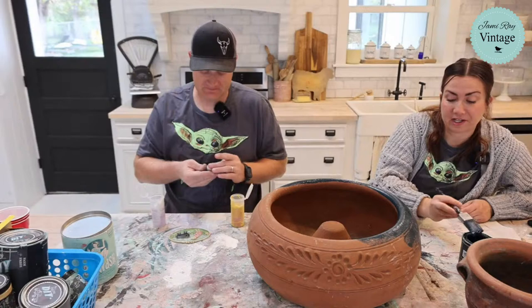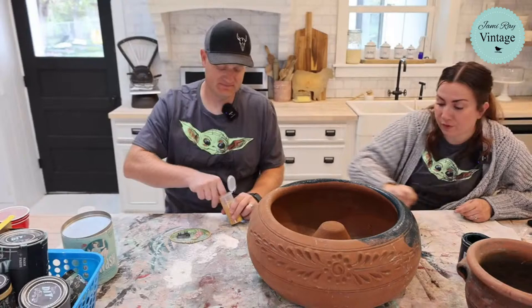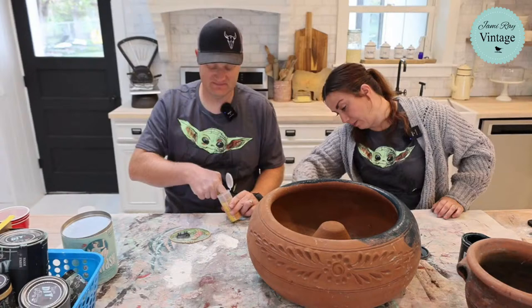I actually paid a dollar for this pot — it was only 75 cents but the guy didn't have change and I felt like a dollar was okay. He's like, oh I'm sorry, let me go inside the house. I'm like, it's cool — if I wait for you to go inside the house I'm not going to be able to get to these 10 other yard sales and that's going to cost me more money. So just keep your quarter.